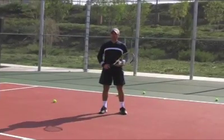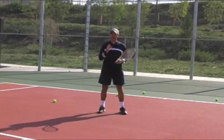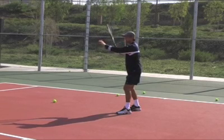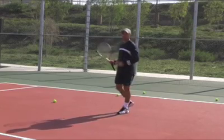Prepare for the ball early. As soon as I see the ball coming I want to turn sideways, and by the time the ball bounces in my court I want to be ready with the racket behind the path of the incoming ball.